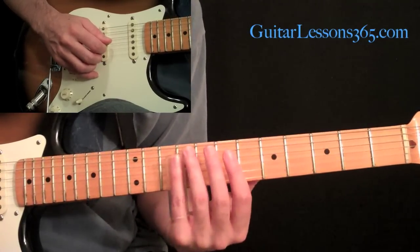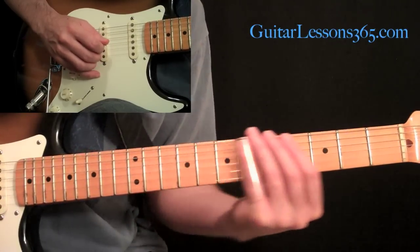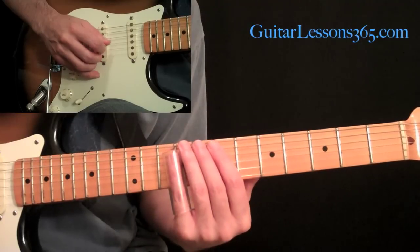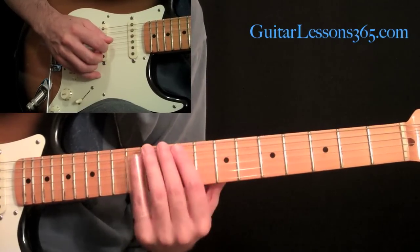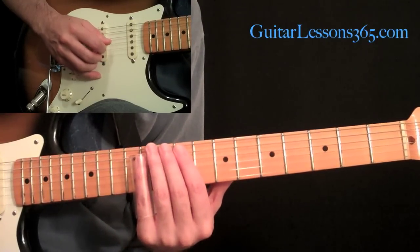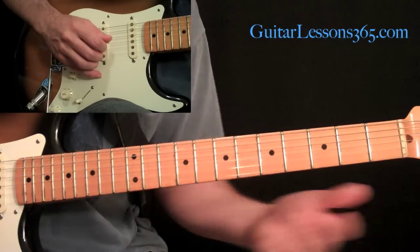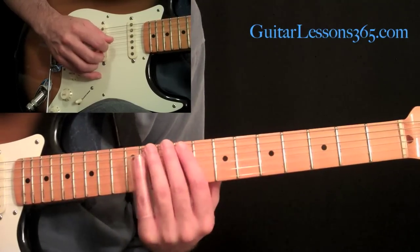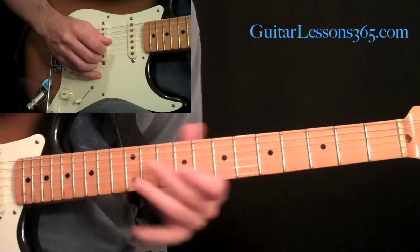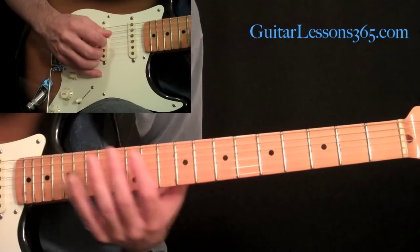We're going to end it with this little phrase. That's sliding from 9 up to 11, back down to 9 on the third string. Then slide from 11 to 13, then 11, 9, back to 11, and slide that 11 all the way down. All those notes are just kind of dancing around frets 9, 11, and 13 on the third string. So that's the whole slide solo.